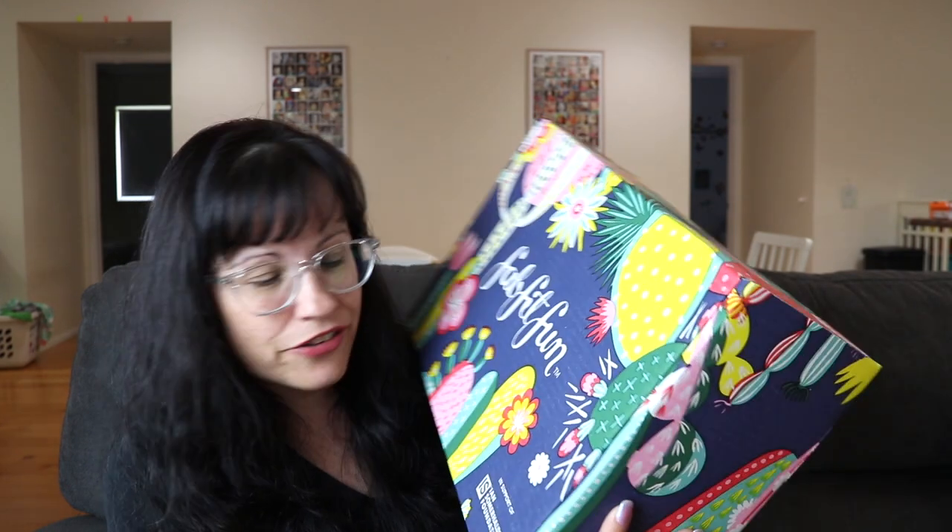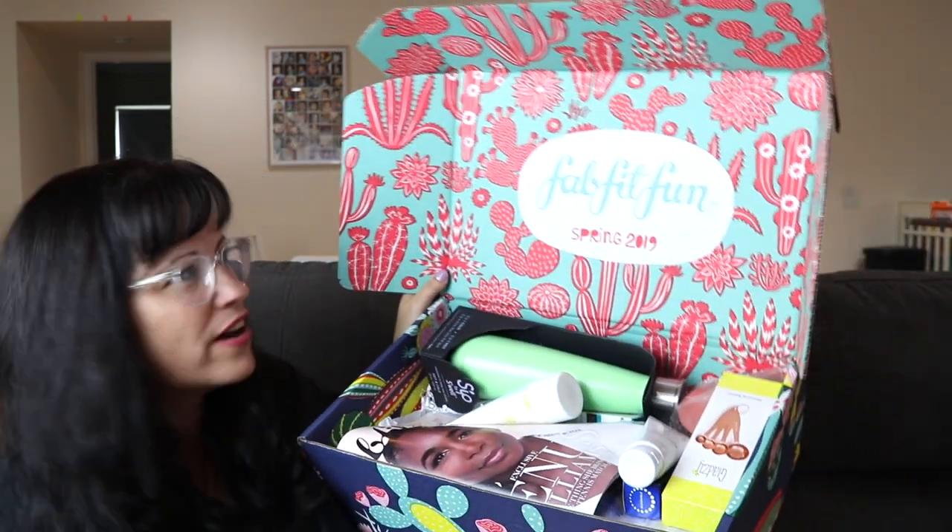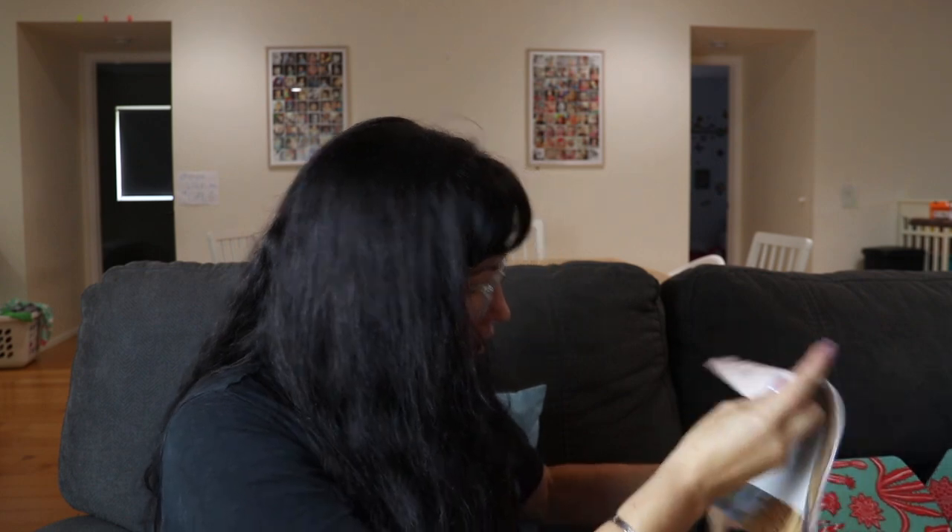At the bottom of the box they always support a charity. This one is the Ian Somerhalder Foundation. I did get some add-ons — annual subscribers can add other choices for ten dollars each. Look at the inside of the box — it says FabFitFun Spring 2019. I love the colors and the pattern, very cute.